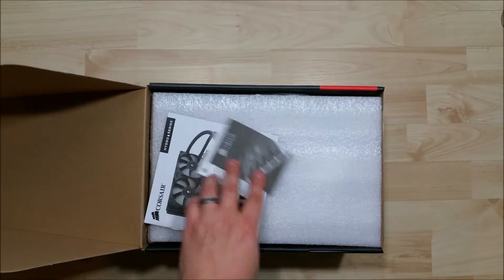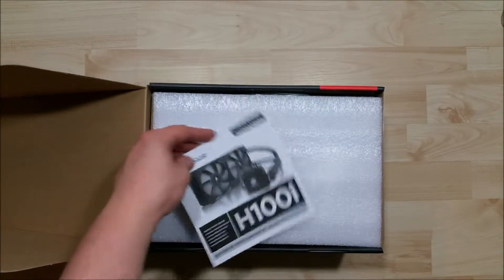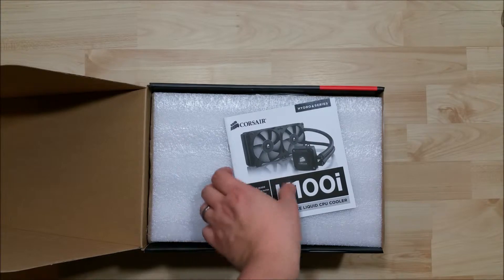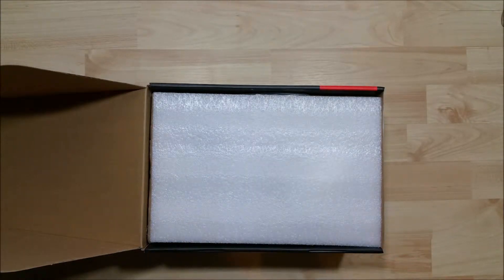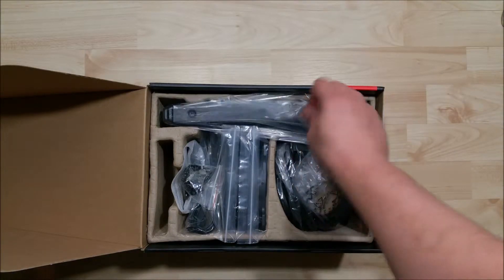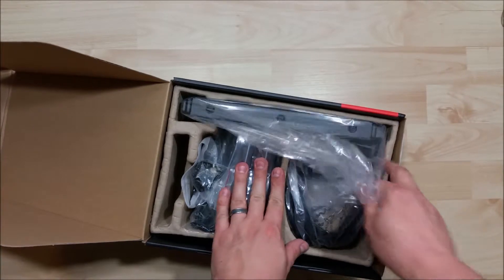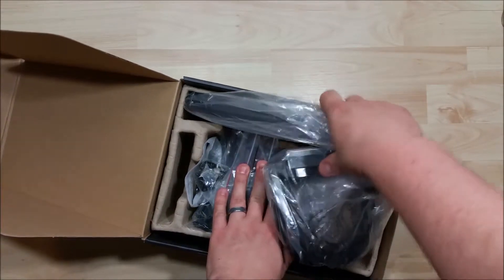So we got just a little bit of documentation here of how to use it, and basically some installation instructions if you do need that as well. And under the film you can see that we have everything here. This big portion right here is going to be the radiator with the hoses attached with the CPU block.